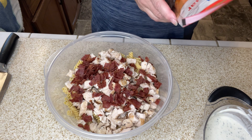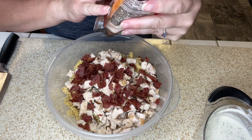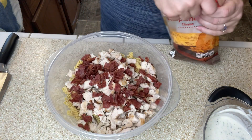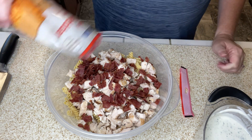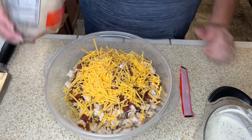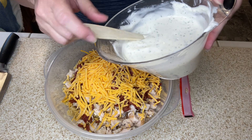And then we're going to be adding in half of this bag of sharp cheddar cheese — it's two cups, so I guess one cup of cheddar cheese. And now we're ready to add on the dressing.